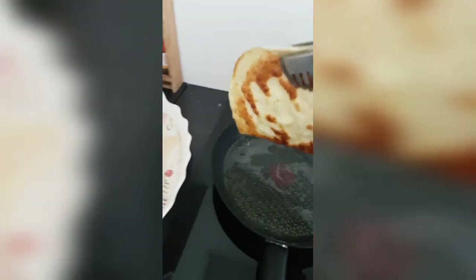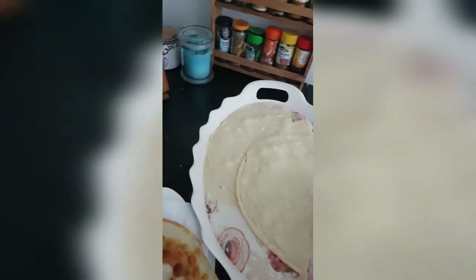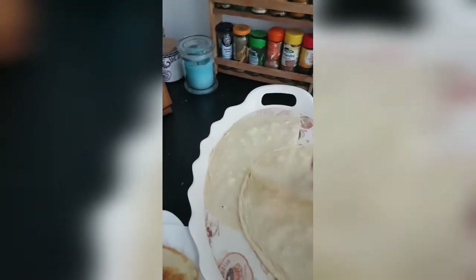Çok kısa sürüyor zaten. Şunu da koyayım. İçine kabartma tuzu. Tamam.